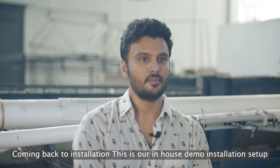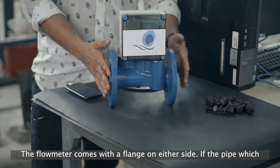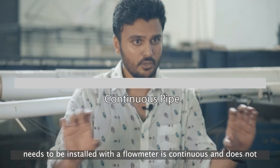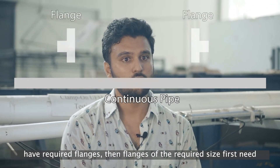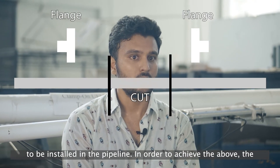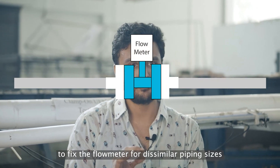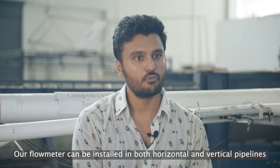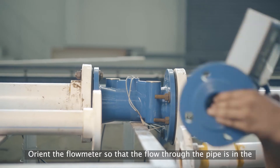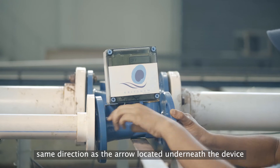Coming back to installation, this is our in-house demo installation setup. The flow meter comes with a flange on either side. If the pipe which needs to be installed with a flow meter is continuous and does not have required flanges, then the flanges of the required size first need to be installed in the pipeline. In order to achieve the above, the pipe needs to be cut and fitted with flanges. Converters are required to fix the flow meter for dissimilar piping sizes. Our flow meter can be installed in both horizontal and vertical pipelines. Orient the flow meter so that the flow through the pipe is in the same direction as the arrow located underneath the device.